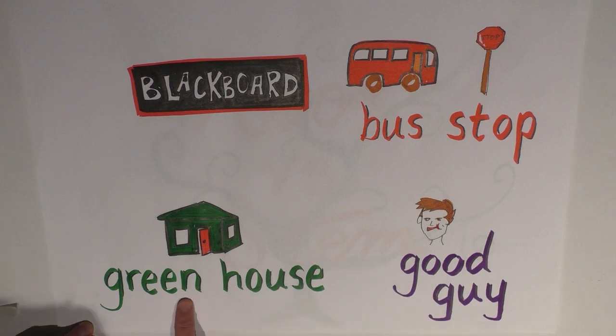There's 'greenhouse': 'Are you growing plants in a greenhouse?' or 'Do you live in a green house?' In the first, 'GREENHOUSE' is where we grow plants — that's the compound noun. In the second, 'green' is an adjective describing 'house.' The same applies to 'blackboard': we write on a 'BLACKboard,' but a 'black BOARD' might be a building material. So there you have it — the compound.